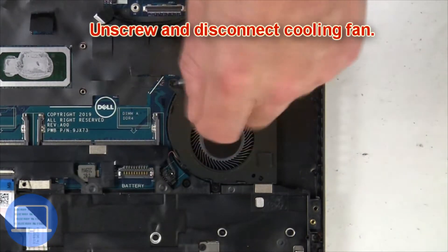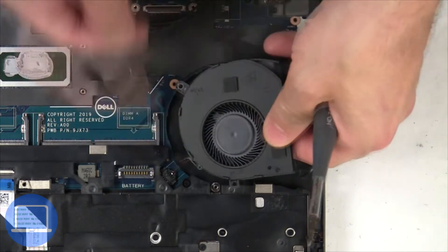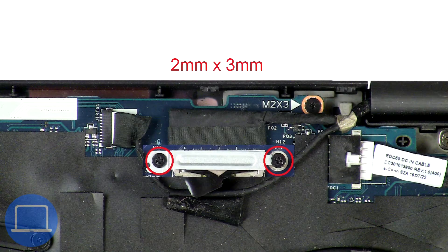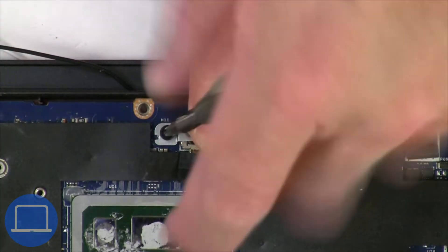Next, unscrew and disconnect the cooling fan. Then unscrew and remove the bracket and disconnect the display cable.